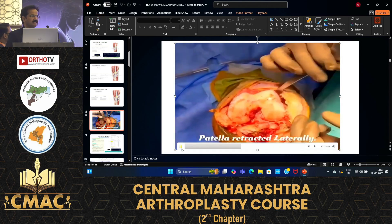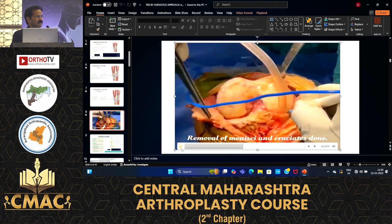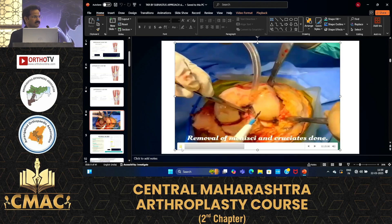Here is the knee in front of you. Without disturbing the quadriceps you are directly on the knee joint.